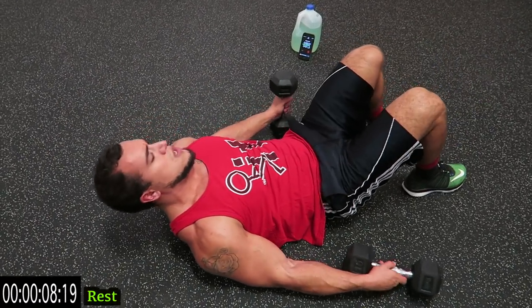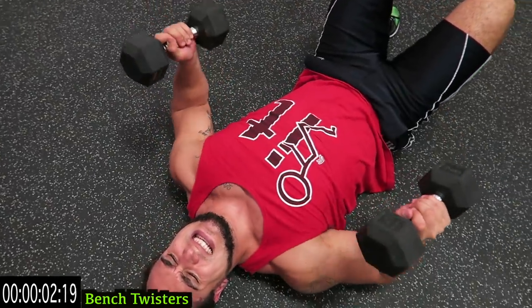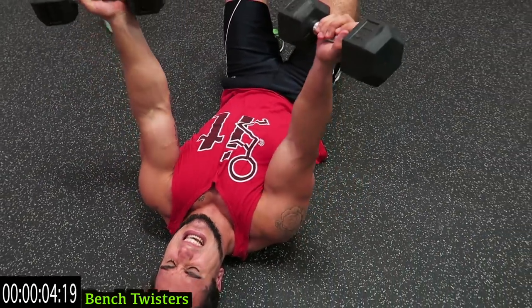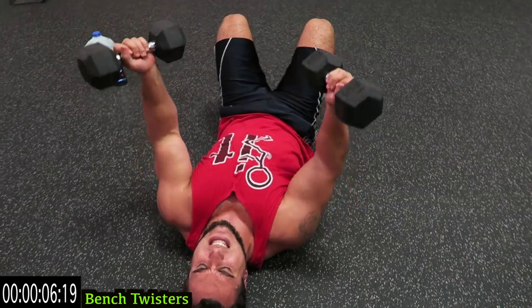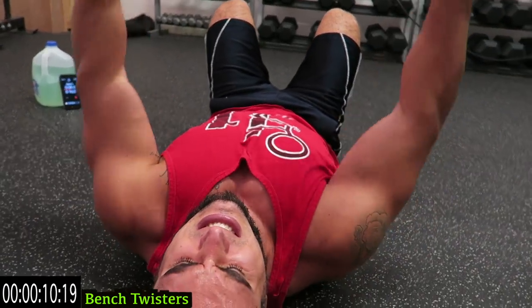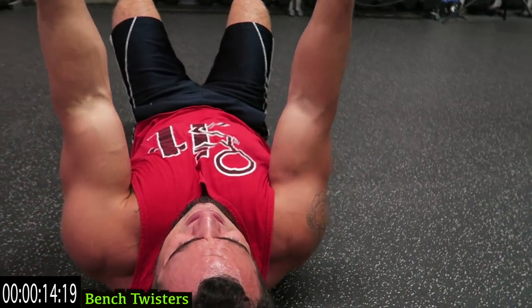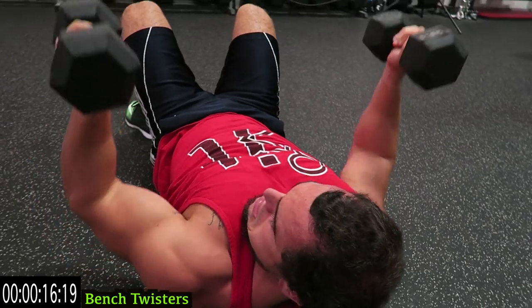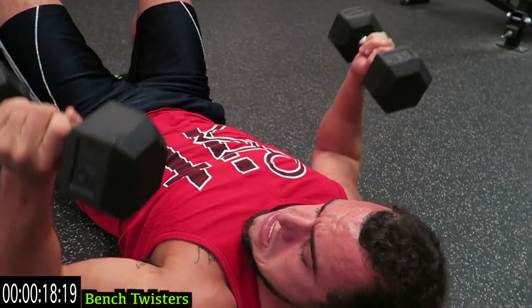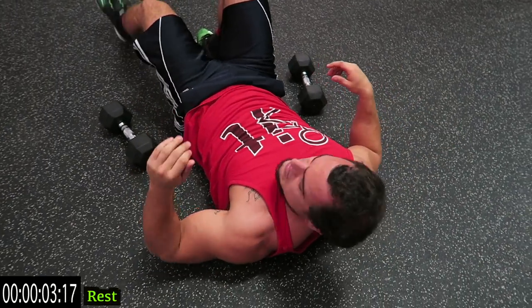The second round is way harder guys. We're using 15-pound dumbbells in this. Let's go — bench twisters! Push through that plate, come on, growing that chest. You're twisting, coming up. Three more seconds.